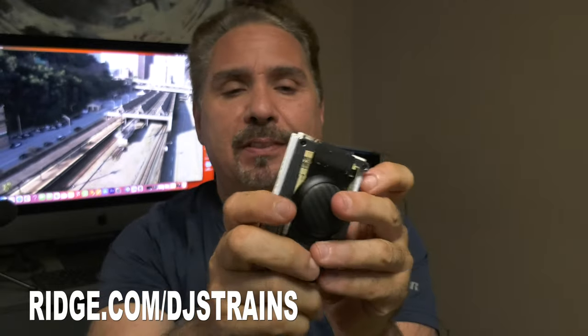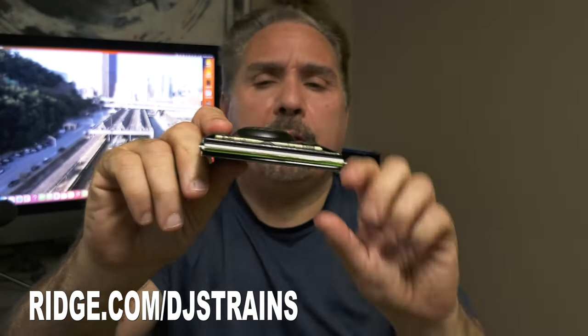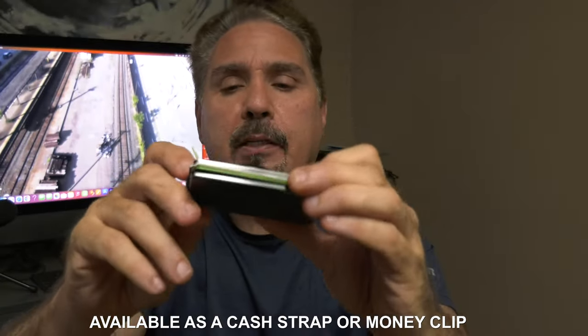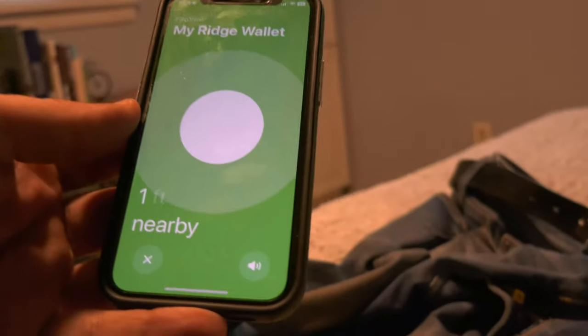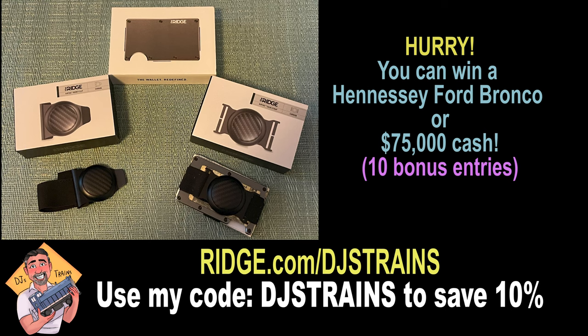Here's what's cool — my Ridge wallet holds a dozen credit cards, driver's license, and insurance card. I just simply slide out whatever I need. It's so nice and slick — not that big bulky leather wallet — it fits in my pocket. It took me five seconds to put the AirTag in here, and it's available as a cash strap or money clip. Just go on my cell phone and I can find my wallet anywhere. Ridge is currently running a summer sweepstakes with a chance to win a new Hennessey Ford Bronco or $75,000 cash. You'll get 10 bonus entries and 10% off using my link — ridge.com/djstrains — and use coupon code djstrains at checkout.